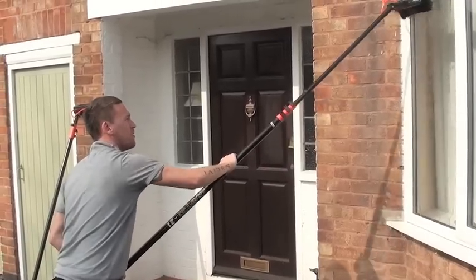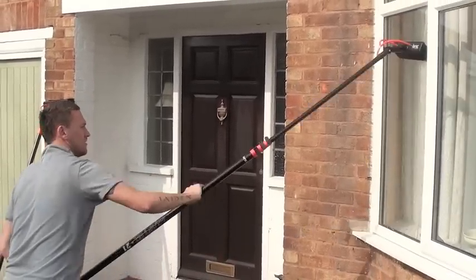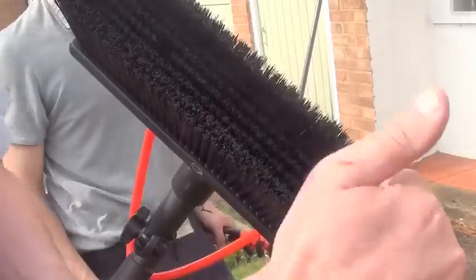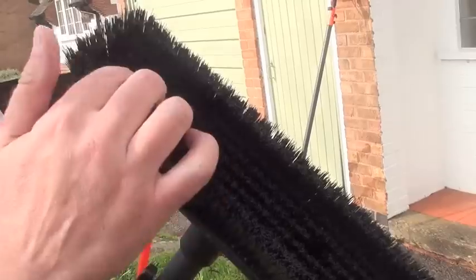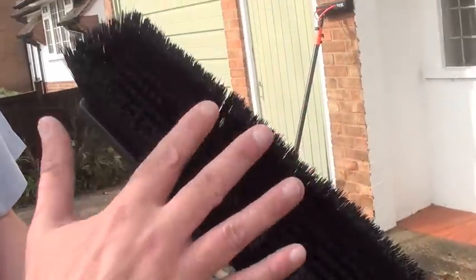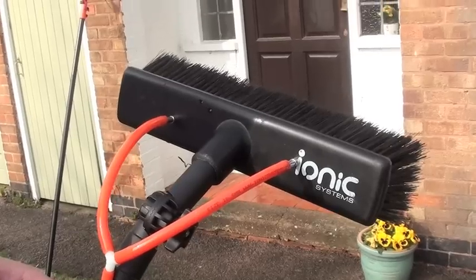Brush heads tend to be a bit more rigid, but this one is more flexible, hence it should get into all the corners. With a typical IONIQ brush, you've got short bristles in the centre and longer bristles on the outside. These bristles fold out into the nooks and crannies while your shorter bristles stay flush against the window and the window frame. Because it's more of an open weave, any dirt that's taken off flows through the bristles and away. That's why with an IONIQ brush head, you can keep the brush on the window while doing the rinsing action.